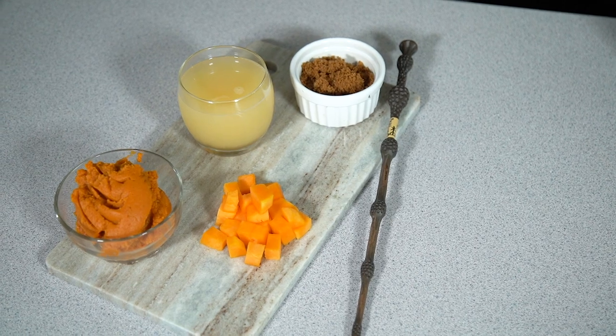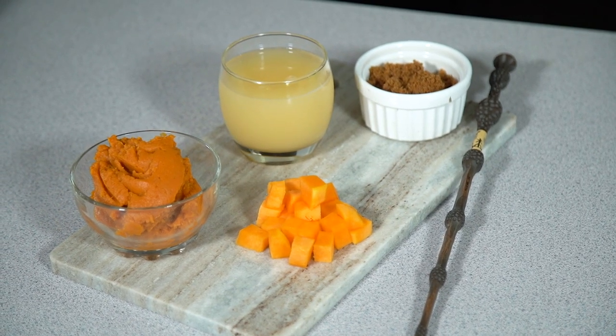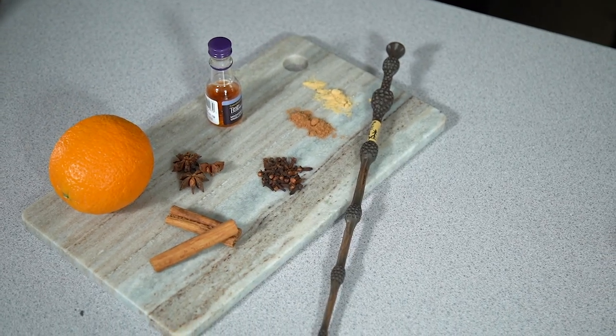If you'd like to make this wizarding world pumpkin juice, all of the ingredients, measurements and instructions are up on my website bradleybakes.co.uk — the link is down below in the description.